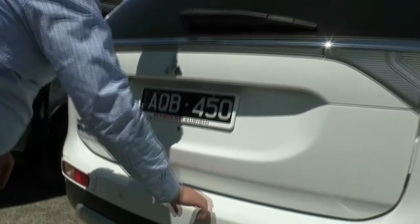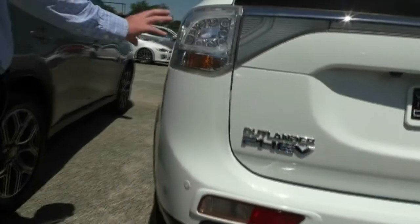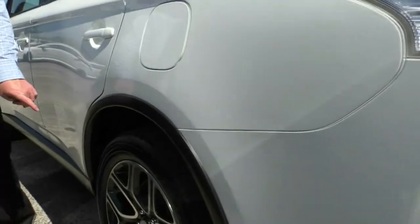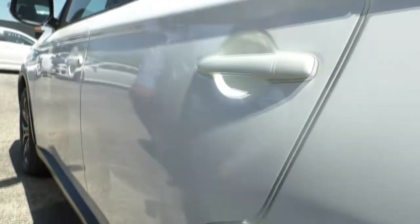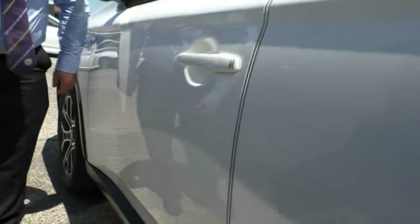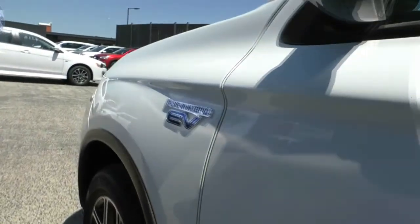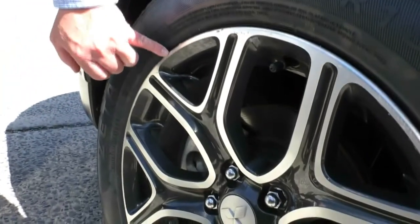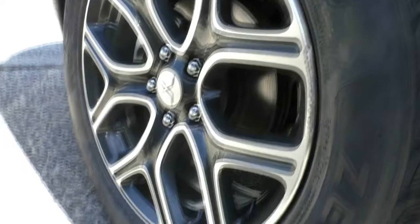Looking at the back bumper bar — overall condition very, very good. Coming down the passenger side, having a look at our alloy rim — fantastic condition with great tyres. As we walk around, the overall condition of these cars is really, really good. They do get very well looked after through Mitsubishi Motors. Looking at our front rim — just a minor mark, might even be glue from the new tyres that this one's had on the front. So really well looked after there.